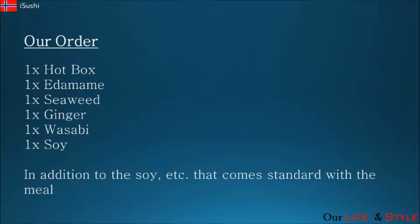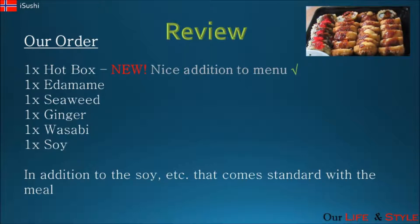So let's get on to the review. The Hot Box was really nice — the sushi pieces were big, the portion size was perfect for two people. It was fresh sushi with a great taste, definitely something that we would have again.